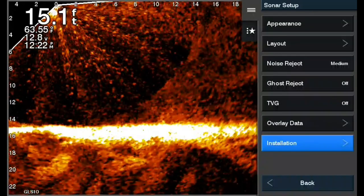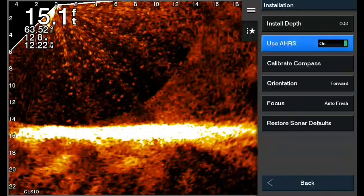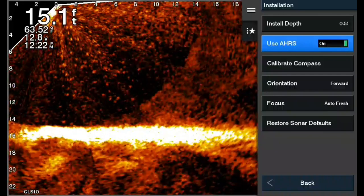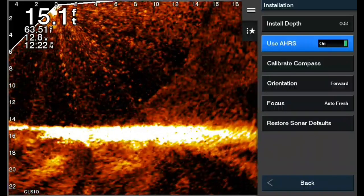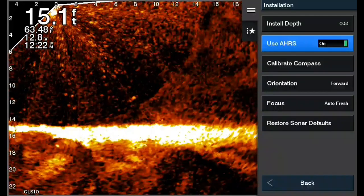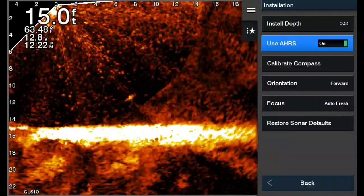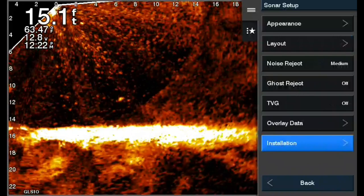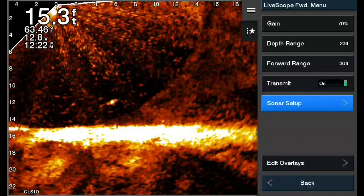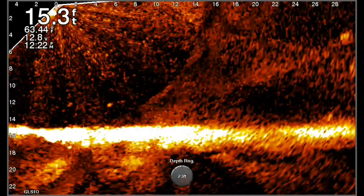When you get to Installation, we're going to use AHRS — click that on. As we talked about, AHRS allows it to stabilize in rough water. Now that you have your pitch corrected, you turn AHRS on and you're ready to go. You don't do this often, but it's something you might want to know how to do if you notice out on the water that things aren't lining up right.